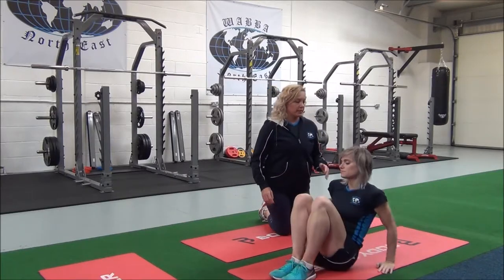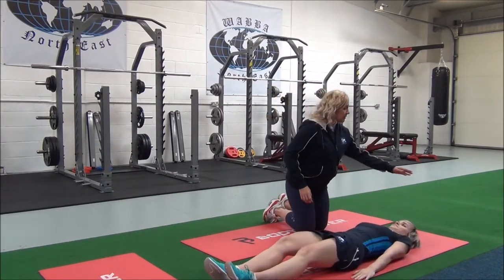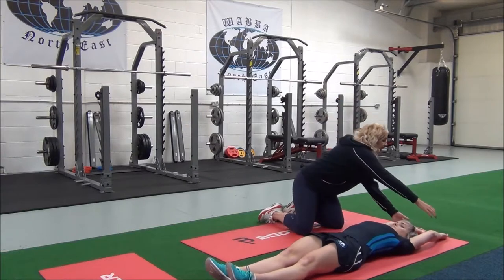So Jasmine, you lie down with your legs outstretched and your arms over your head, into the hands.